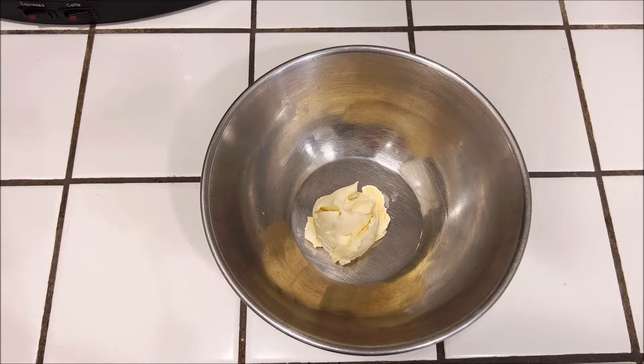Hey everybody, it's Jerry, and today I'm going to show you how to make something really simple and delicious. It's great for the summer — it's a fruit tart, and you can use any kind of fruit that you want, whatever your favorite fruit is. Let me show you how to do it.